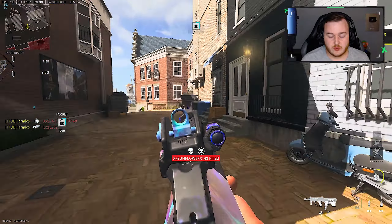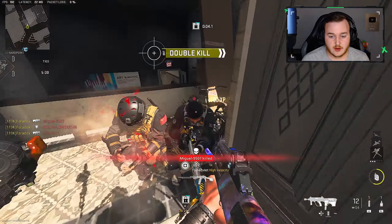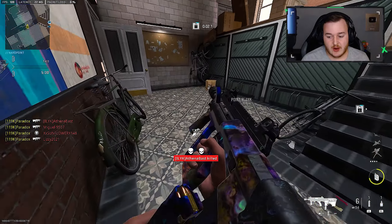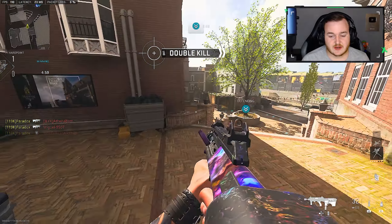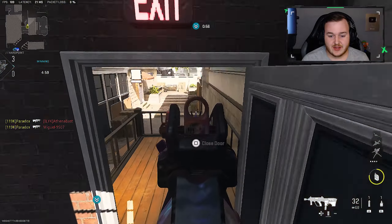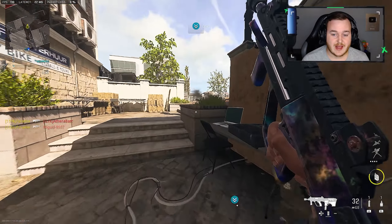All right, here we go — this is the game I'm telling y'all. I will say this about the MX9 though, just playing the game: I feel like this weapon deserved to have a larger magazine size.